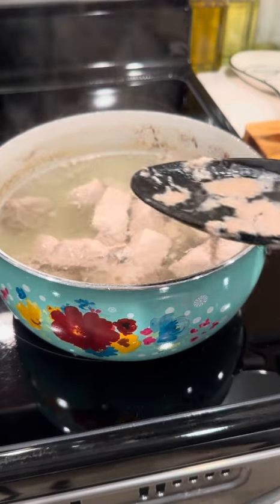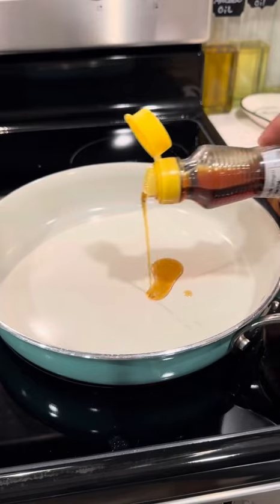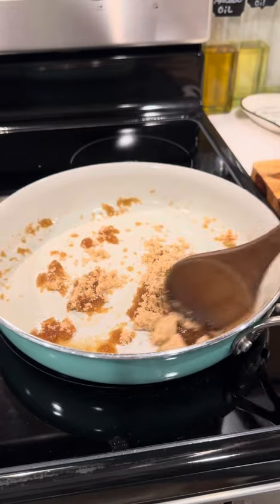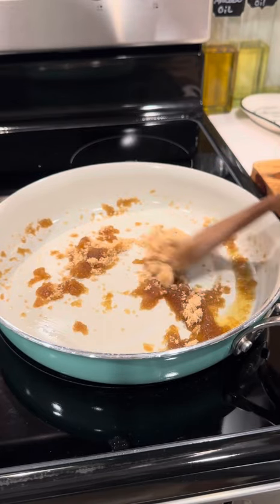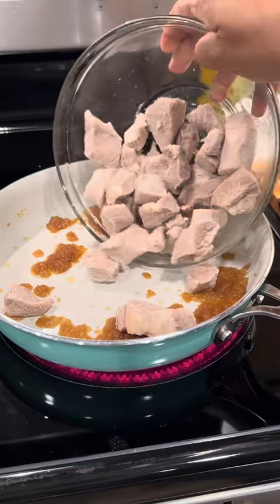Once they boil, I'm going to skim off some of that gunk and then take them out and add them to a bowl. Next, I'm going to get a pan. I'm going to add some sesame oil and some brown sugar. I'm just going to stir it together until some of that sugar melts down into that oil. After it does, I'm going to add in my pork.